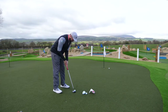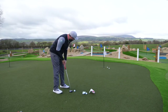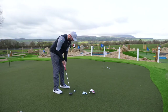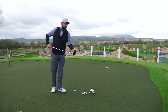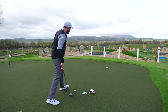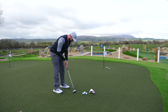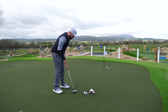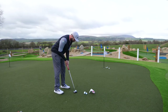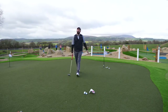Let's go again. More of a toe-y strike that time, but still got there. Nice roll — it does feel good off the face. It feels like a very soft feel, even though it looks like a big lump of metal. You actually get quite a lot of soft feel from the face. That one found the hole eventually. Just a very good feeling putter — you get a lot of confidence from it.